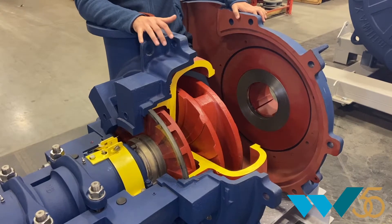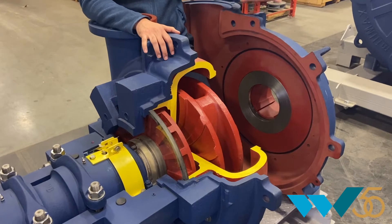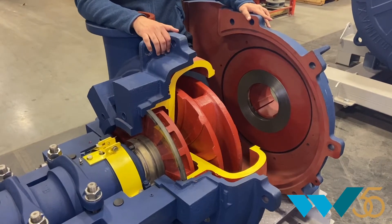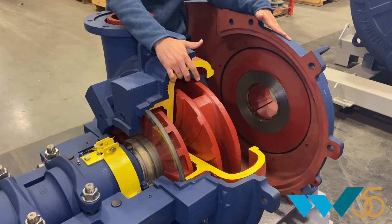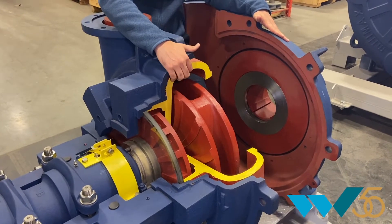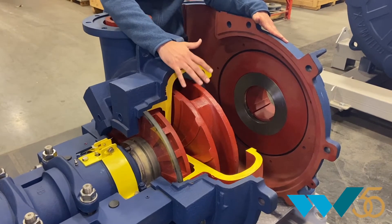Hello, my name is Juan Torres. I'm an applications engineer here at Welco, and I would like to talk to you about the StoryMax model from L. Smith Krebs. This is a split casing pump that also has liners inside. On this section we can have both metal and rubber materials, and it has the highest efficiency for this type of pump in the market.